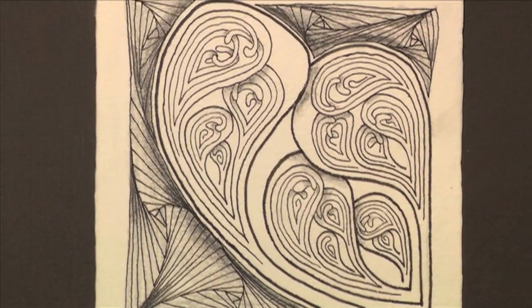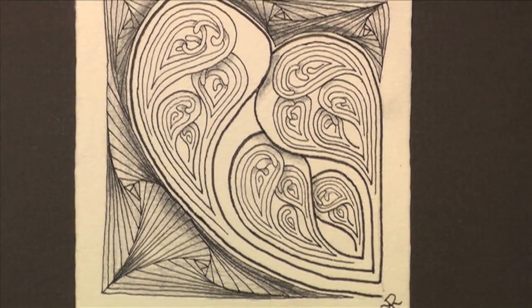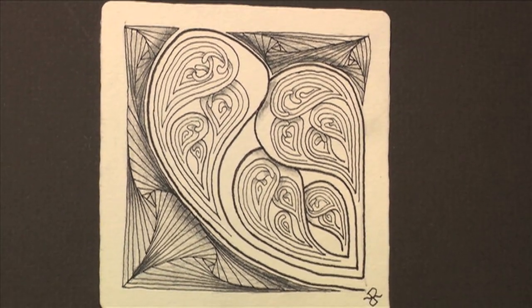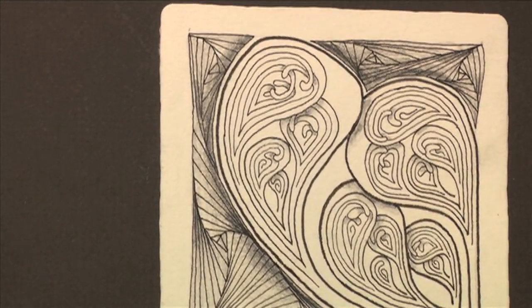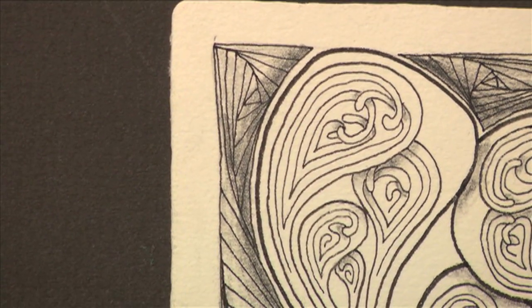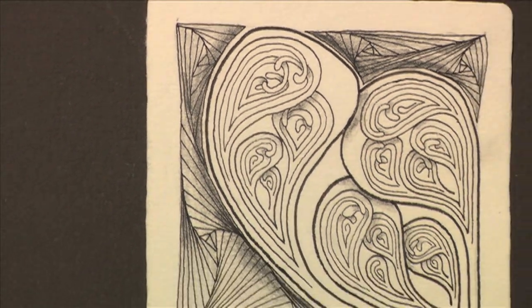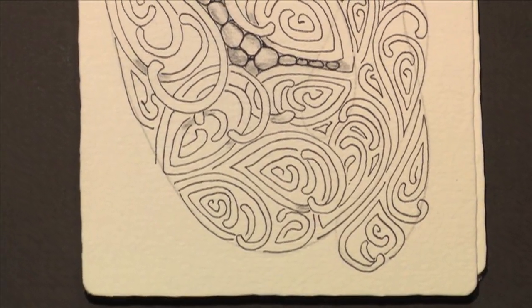Here's one that Rick did that is pretty cool — it's some sort of fractal fun. There's a large Mooka, and then within one of the arms there's another Mooka, and then within that arm there is another Mooka. It's like nested Mookas — once you get started with this stuff it's really hard to stop.